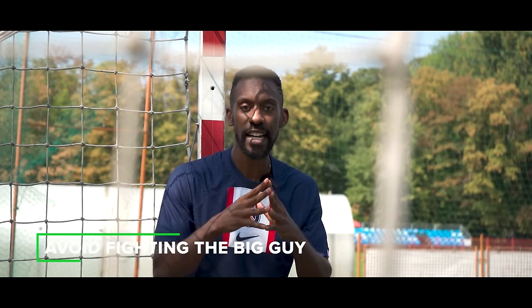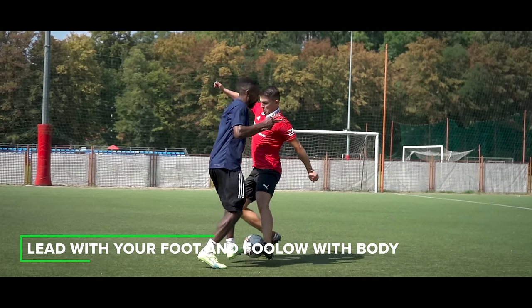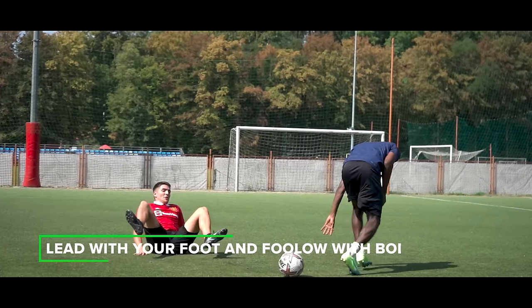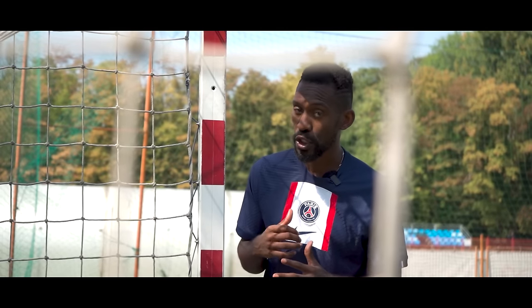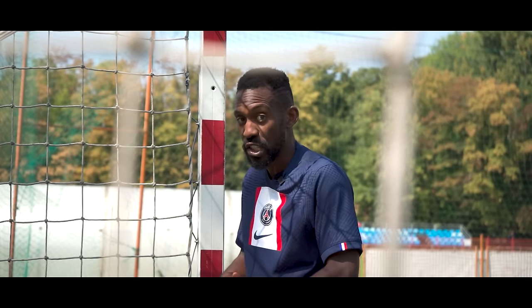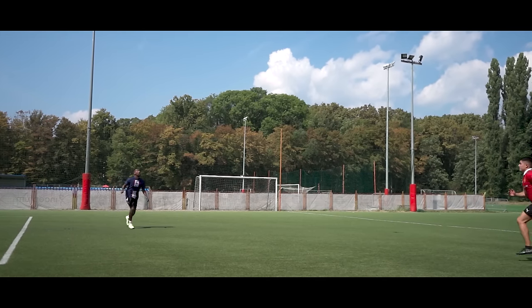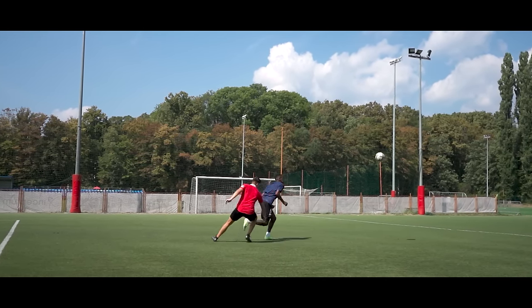Always avoid a tackle battle with a bigger guy if you can. Now if you're sure you're going to have to go in with a tackle, lead with your foot and follow with your body. Why? Because if you went in shoulder to shoulder with a guy who's 50 pounds heavier, he is going to rock you. Unless you are working on your core — your stomach, your back, your glutes — that's what gives you the ability to hold. It's not just in your legs, it's in your core. Go into that tackle foot first and follow through with your body.